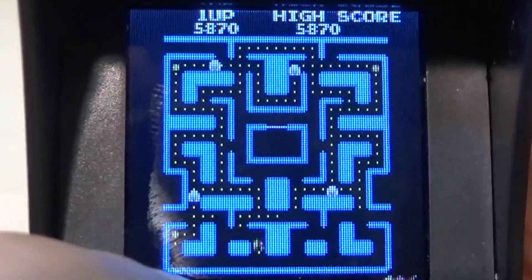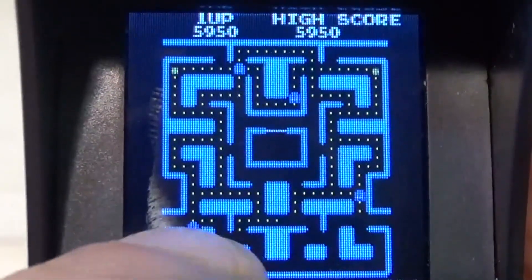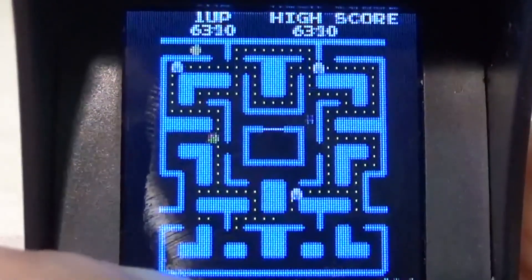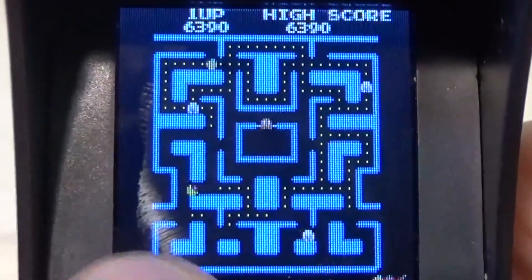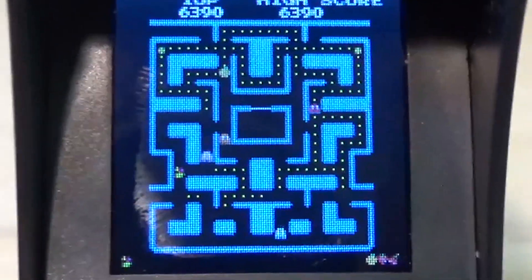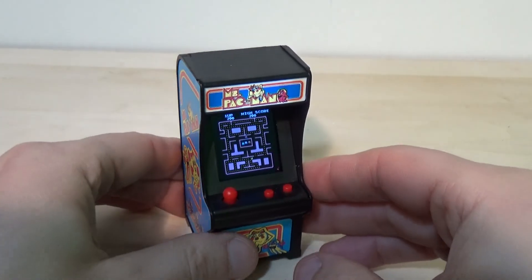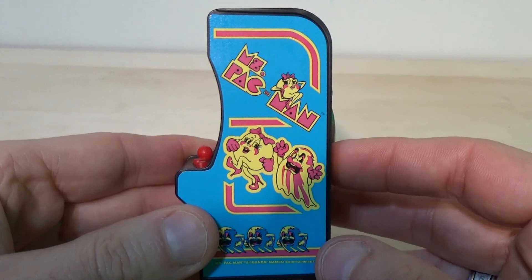Alright, I suppose it's time to pass judgment on this thing. I could probably play it for quite a while. It's a little bit slow, so I'm having a pretty easy time playing it — not a bad thing, though. Time for the verdict! All in all, I think the Ms. Pac-Man Tiny Arcade Machine is a pretty darn good deal for $20. There's been a lot of attention paid to it.